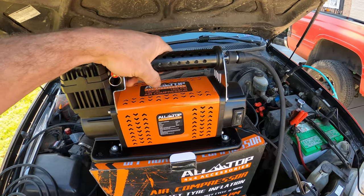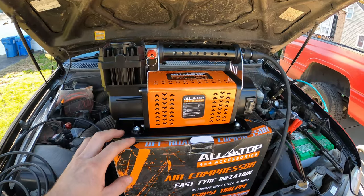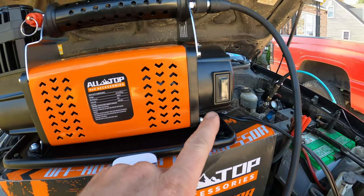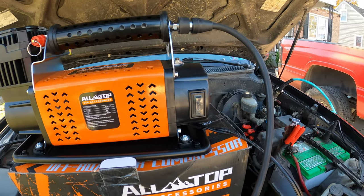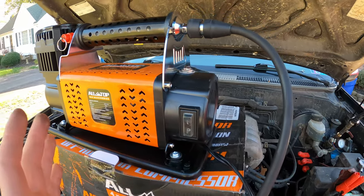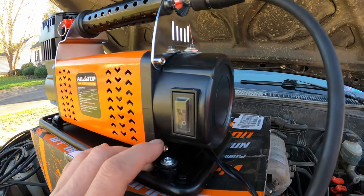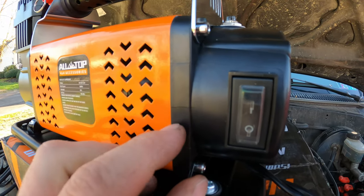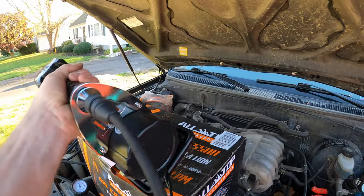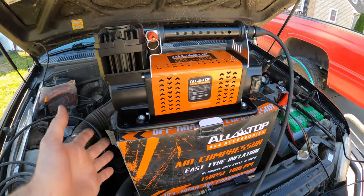Upon pulling this out of the package I was happy to feel its weight — it does have some good mass to it — but also disappointed when I saw that the brackets on the bottom are bent, and the switch was actually popped out as well. That gave me an opportunity to see the inside, and all the connections in here are soldered — sloppy solder, but it's better than spade connectors. Looking at it again, it actually has a crack right here too, so I might have to email the manufacturer. The box wasn't damaged on the outside.